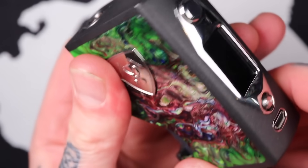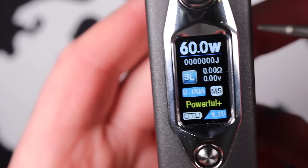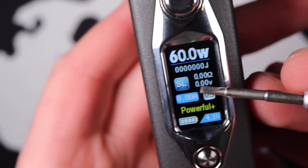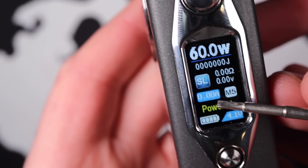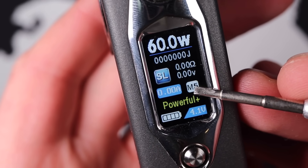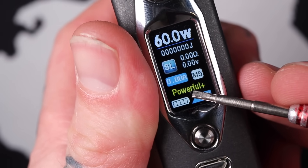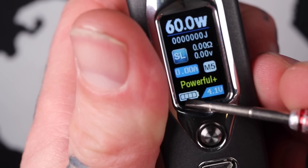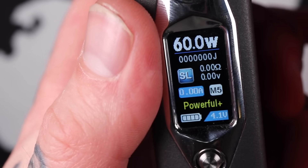Pop the battery door back on. Here we have our home screen. I'm running in wattage mode at the moment. You've got your wattage being displayed up top. You've also got joules — basically the same as wattage, essentially. You've got the resistance and the voltage being applied based on that resistance. You've got the amperage over here. You have up to five memory settings to save your preset wattage or temp control. I'm in M5 at the moment. You've got a boost system or preheat function — normal, soft, powerful, and powerful plus, which is what I'm running. Battery indicator is here, and the battery voltage is 4.1 currently.